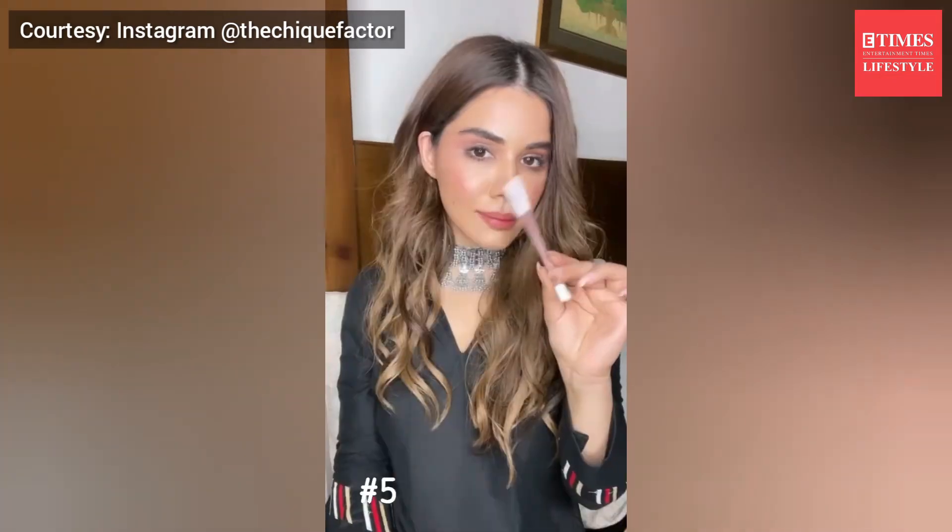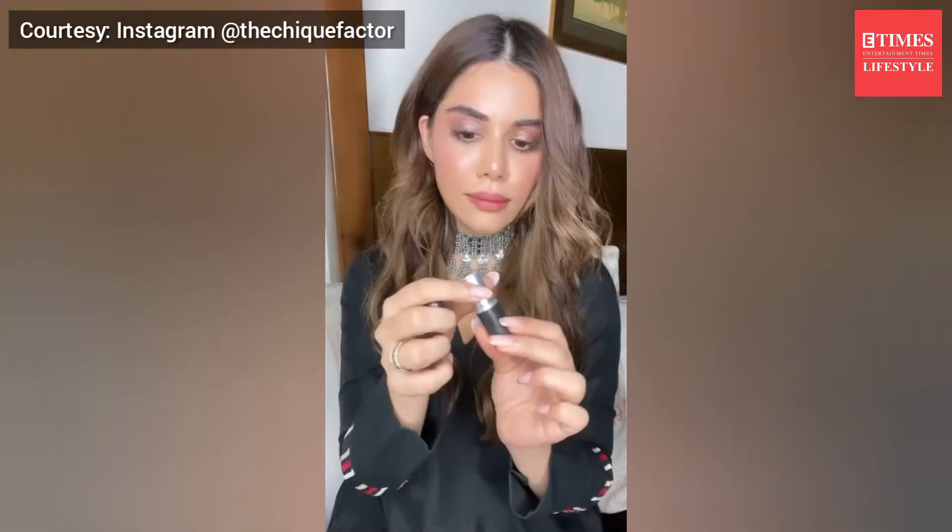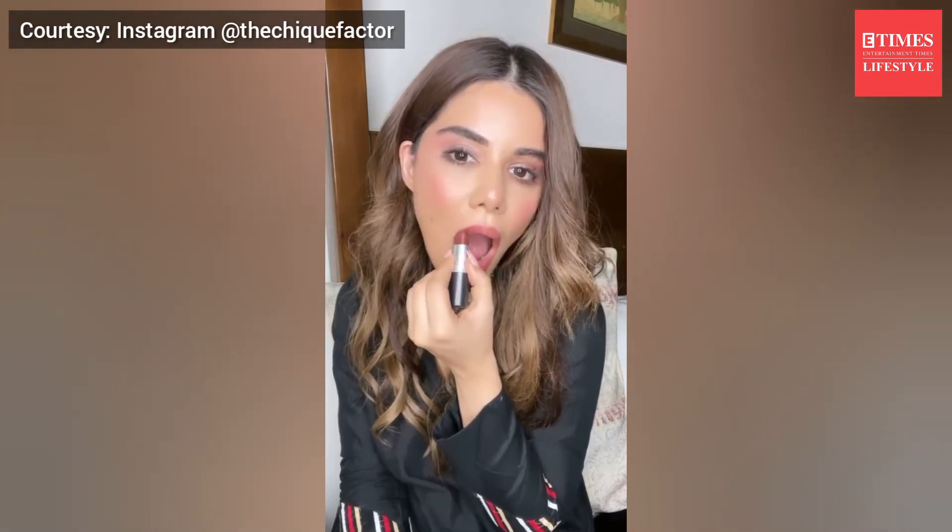If you don't have a matching lip liner with every lipstick, that's totally fine. You can totally use your lipstick as a lip liner — just apply it on the outer corners of your lips as if you're contouring your lips, and then fill in with the desired lip color. It's going to give a very beautiful ombre effect.